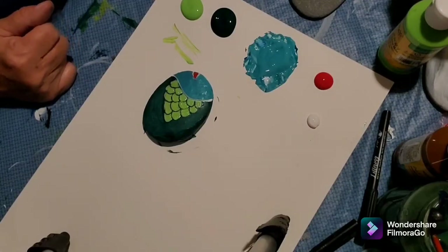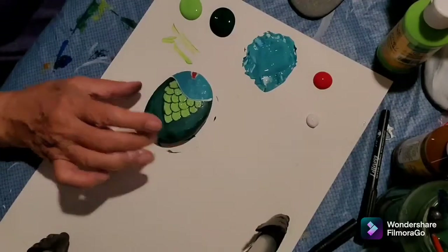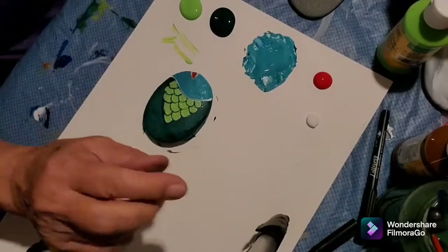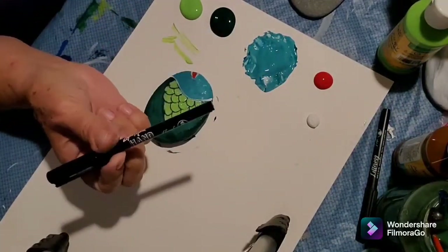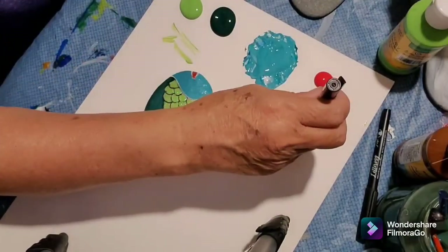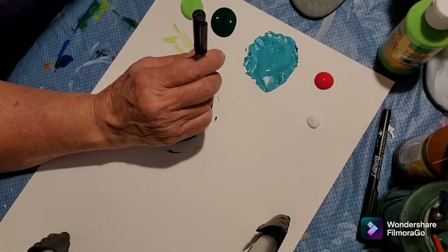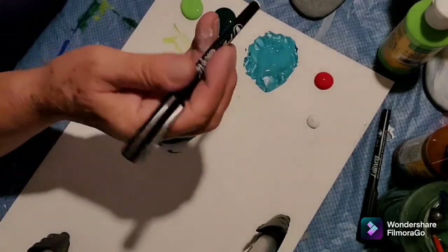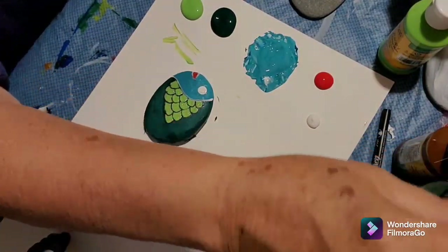Now I'm going to take the light green. I might as well give him an eye. This is kind of a primitive way to do it, but I'll show you why I do this later. I just dab it in the white and — boop — there's an eye. I'm going to put a gem there to make it fancy, so I'll show you when I'm done.